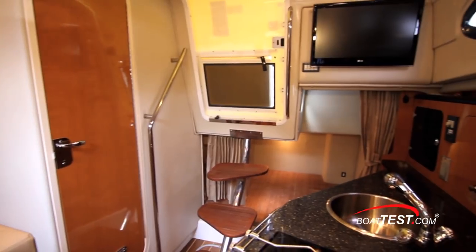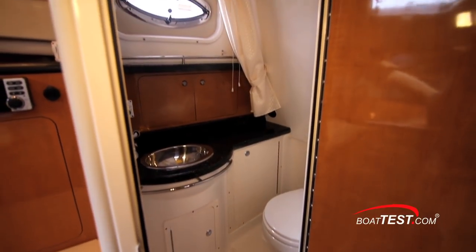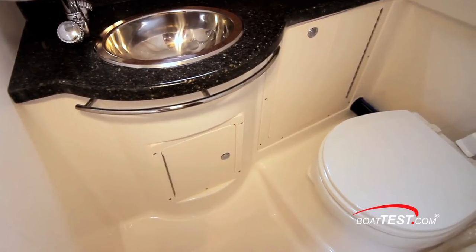The mid cabin will accommodate two more guests in a berth that measures 6 feet 2 inches by 4 feet. The wethead is fully fiberglass lined and offers 5 feet 9 inches of headroom, and a vacu-flush porcelain toilet is standard.